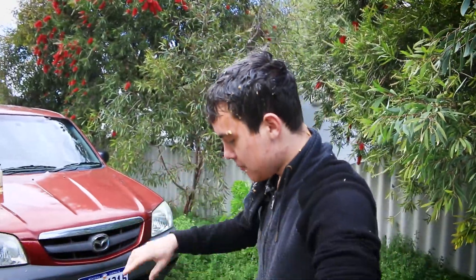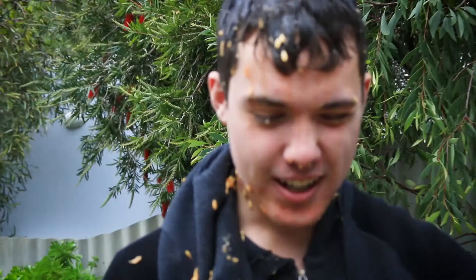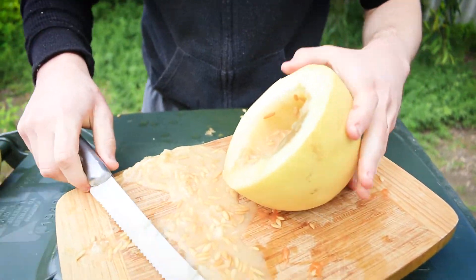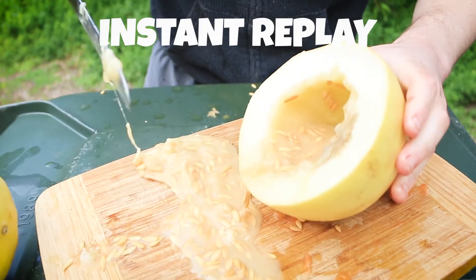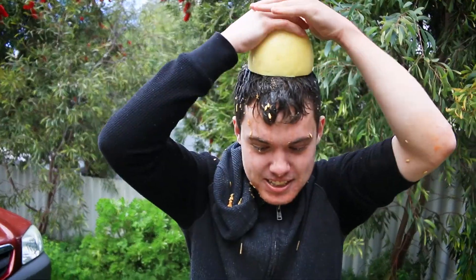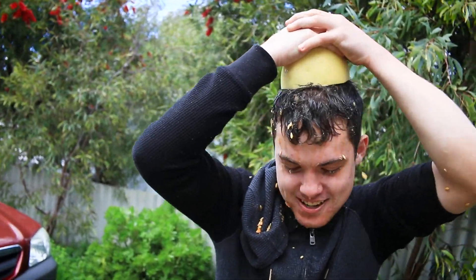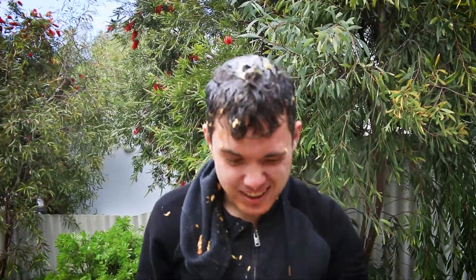I'm gonna stop with the cantaloupe rock melon for now because we've got another friend - we've got the honeydew melon. Make sure it doesn't get in your eye because it's actually starting to hurt a little bit, so I've got to be quick with this. The honeydew - oh, that's already got a lot of juice in it. Get that sniff. Damn, this is a lot softer and I'm pretty sure it's a rotten fruit because I don't think honeydews are meant to leak like that. Damn, my eyes really hurting.